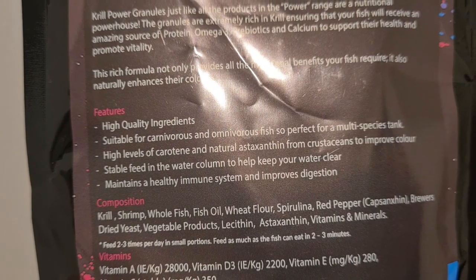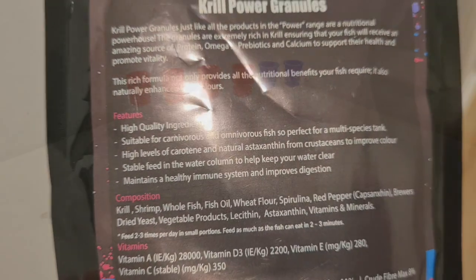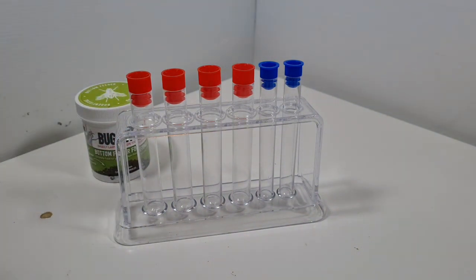I knew I'd seen it somewhere - 'stable feed in the water column to help keep the water clear.' And it got me thinking, well how clear? So let's go over to my laboratory - well, not quite a laboratory, more a few test tubes I bought from an online seller because I had a good idea of how to test this.